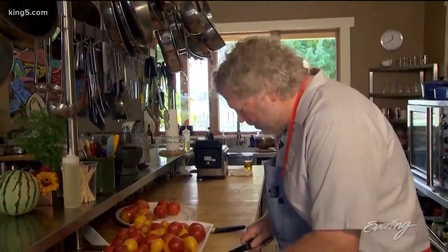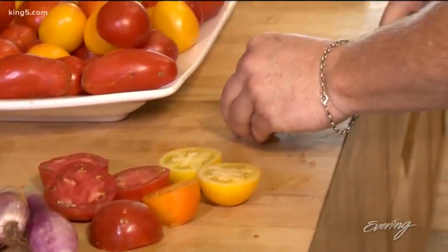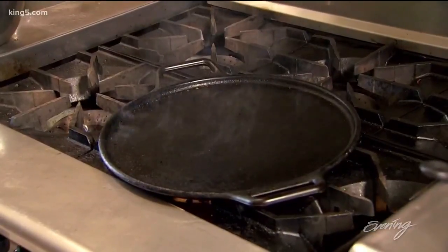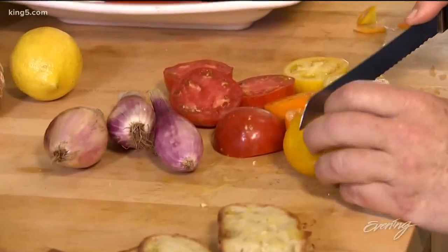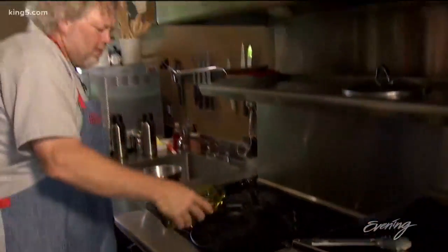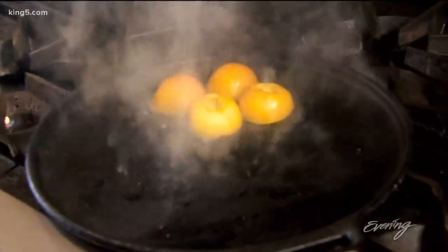We're gonna cut up our tomatoes and put them on our hot comal. Comal is the Spanish word for griddle, and my favorite one is this one I have here on the stove. I don't think that's more than $25 if that. I'm gonna put a little bit of olive oil — we want this hot and fast.